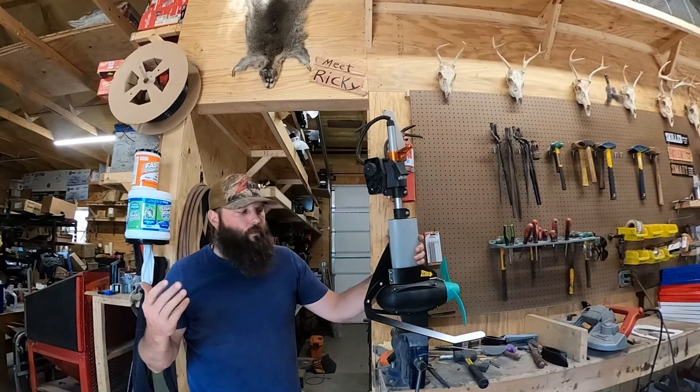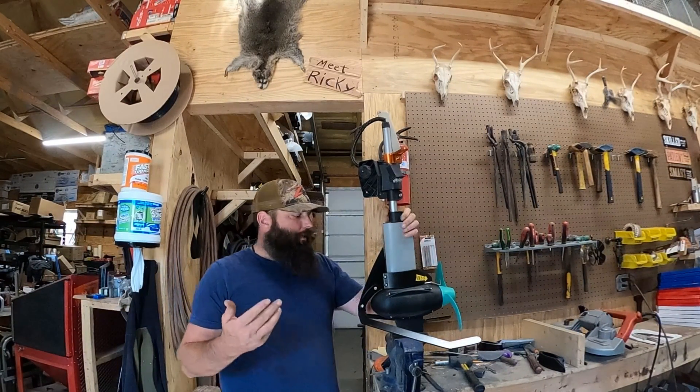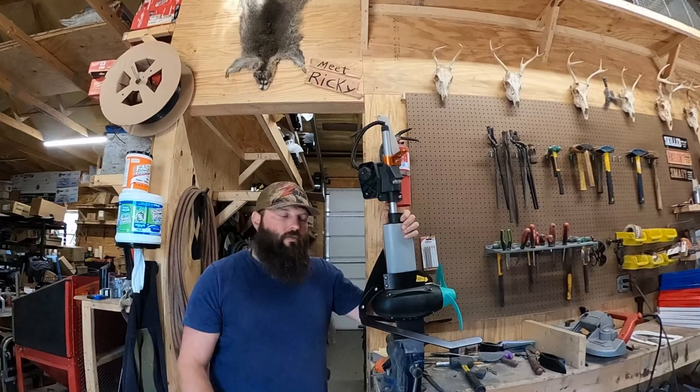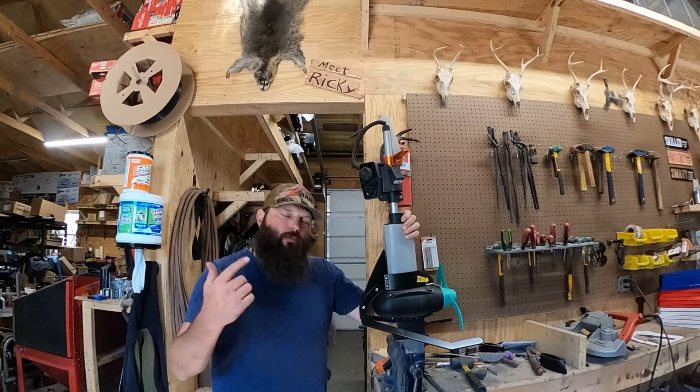We're always trying to improve something — make it a little bit more efficient, easier to install, or easier to replace parts on. I think we've accomplished that here and we're excited to hear your feedback on this product. As always, thanks for watching the video and we'll see you on the next one.